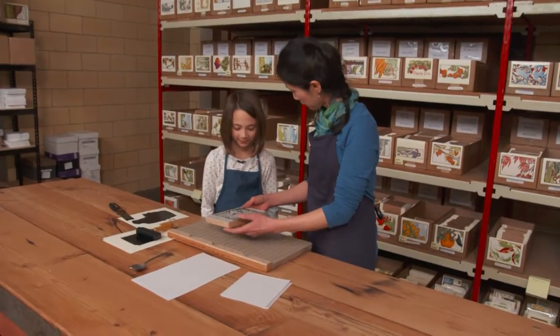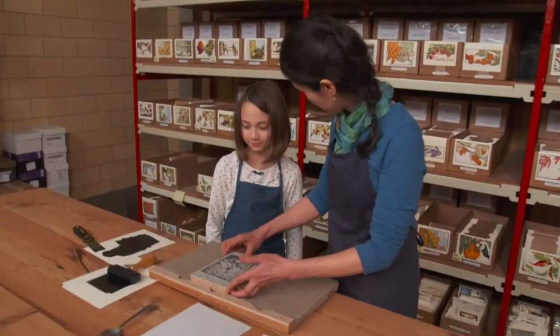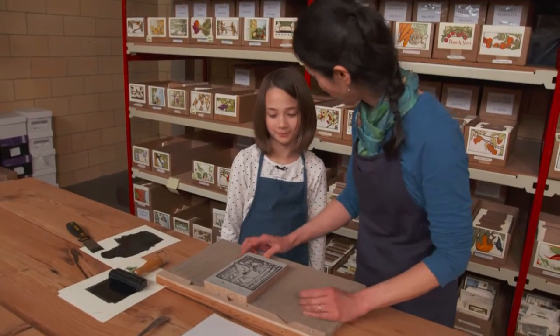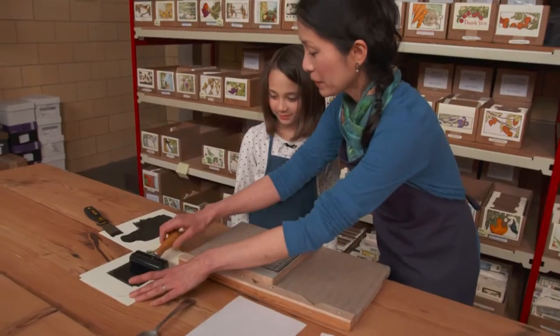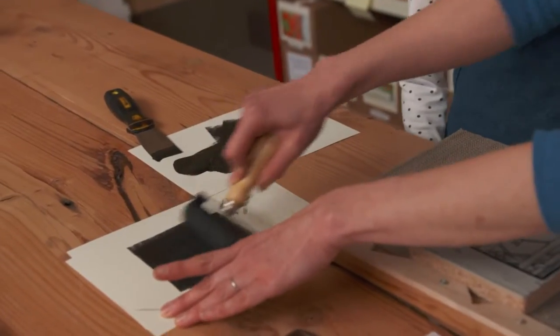Now that we've finished carving the block, we want to print it. What shall we do? Put the ink on. Alright, so let's put the ink on the roller.